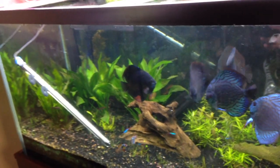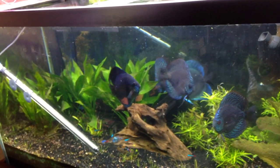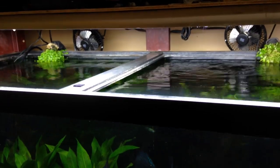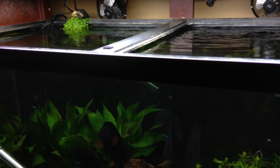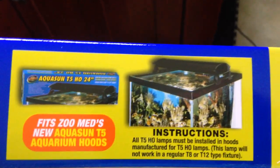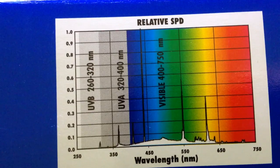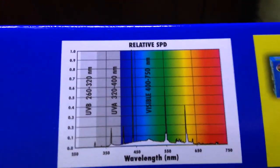If you have Prime, shipping's free and it's second day. It was like 20 bucks for four-foot T5HO bulbs - I would have paid easily 14 more in a local store. Here's the box - here's who makes this bulb. It's a very cool looking box with nice colors. It's showing saltwater here, it has the instructions, and this is the part everybody really cares about - you can see the wavelength spiking really high in the green and then the blue.